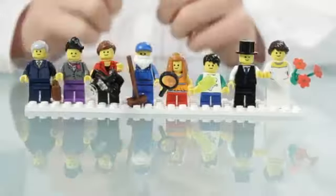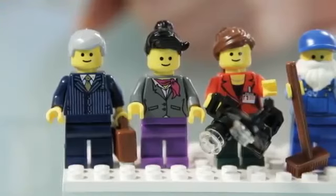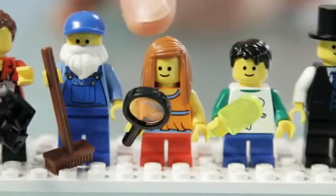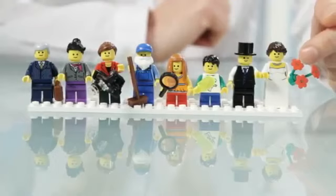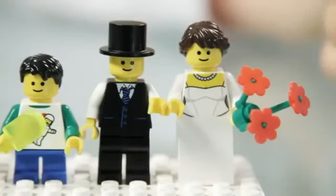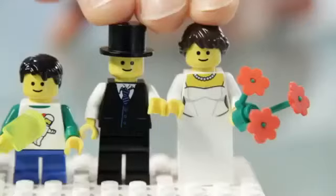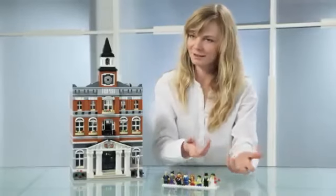We have eight minifigures in this set. We have the mayor, of course, his secretary, a lady from the press, the janitor, two kids, and a wedding couple. We have a new print on the bride's torso, which is made specially for this set. There's this old tradition that you have to wear something old, something new, something borrowed, and something blue. We've tried to fit that in — she's wearing a blue necklace, and it's a new print.